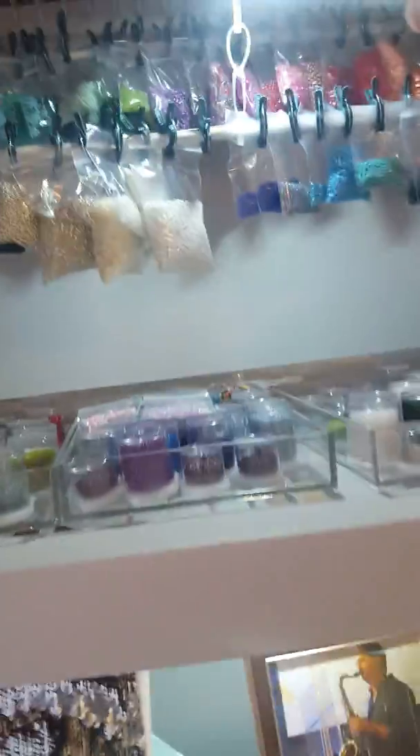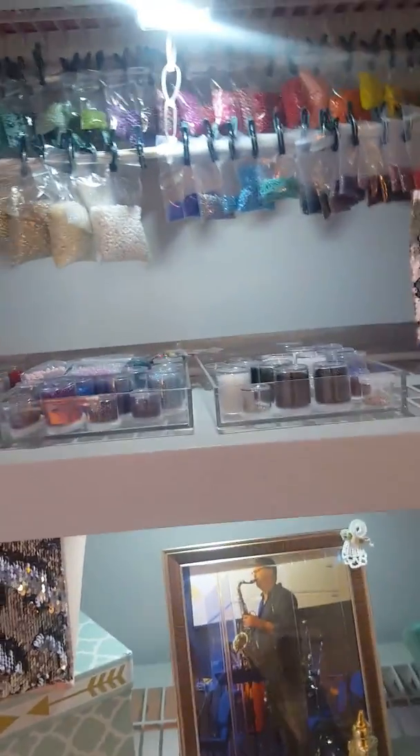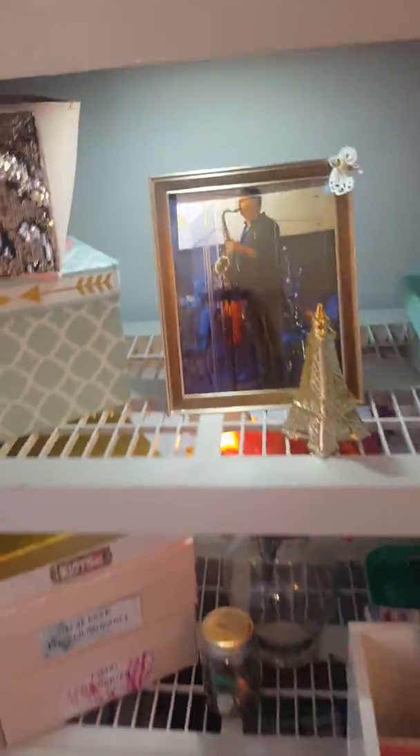These little lights that I keep blinding you with — sorry — are Dollar Tree lights. They just flip on and off and they Velcro up and they're really handy. You can get them for a dollar at the Dollar Tree. They take three AA batteries but they put out a lot of light on the shelves.